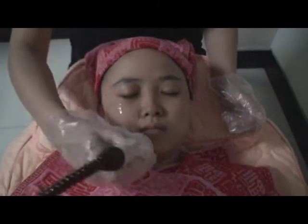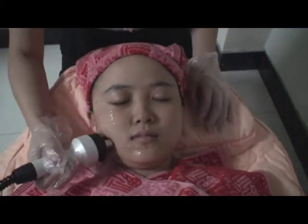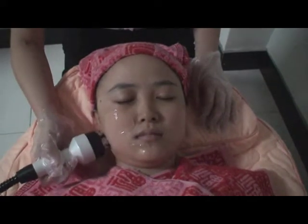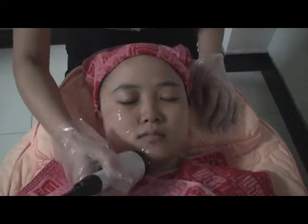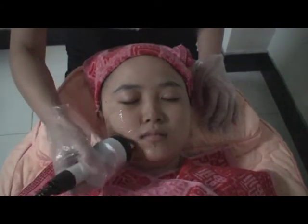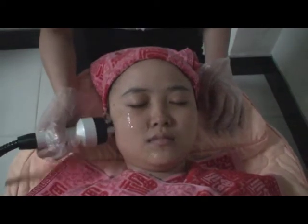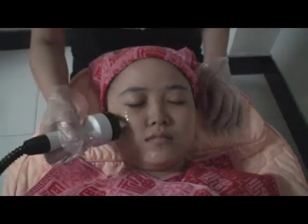Divide the facial skin into two parts from the middle, apply gel, and move the probe from inside outward along the direction of the lymph, working from the bottom upward to perform thermal therapy.